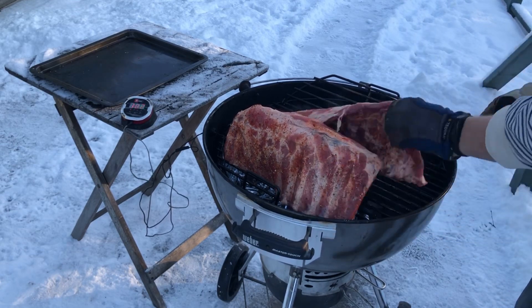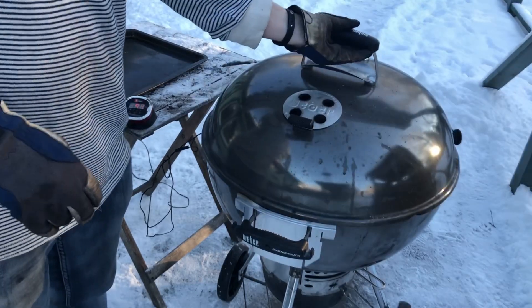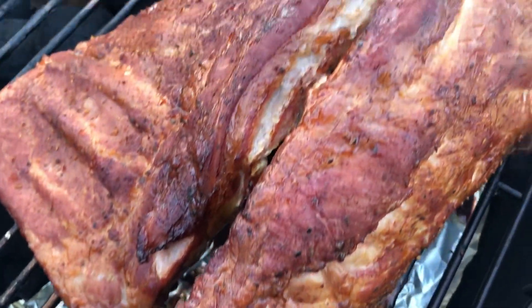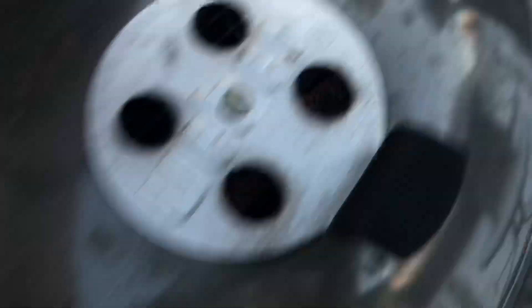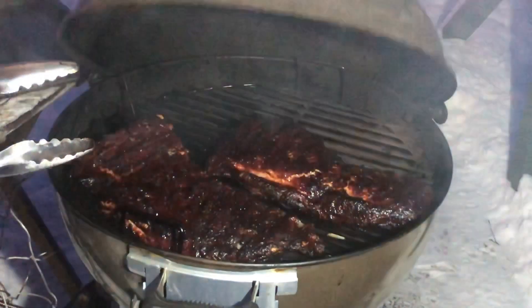So this is about noon and they were done about six o'clock, so it took six hours. Anyway, cooking them down. And this is what it looked like three hours in. And this is what it looked like when it was time to take them off.